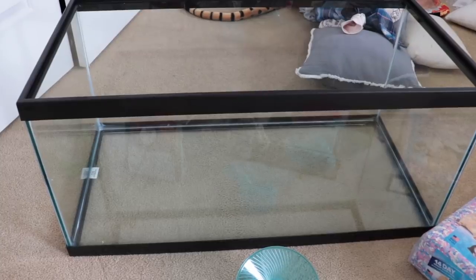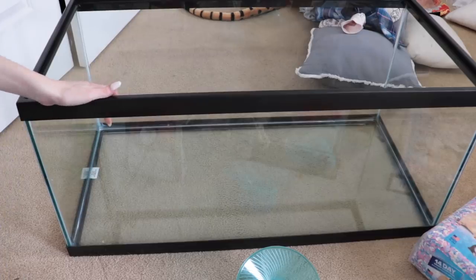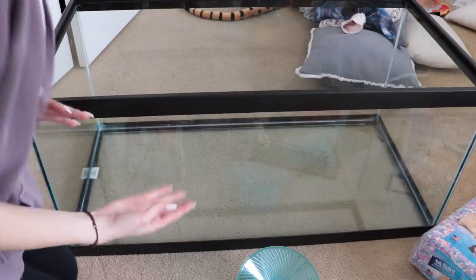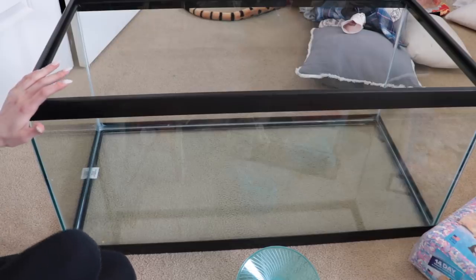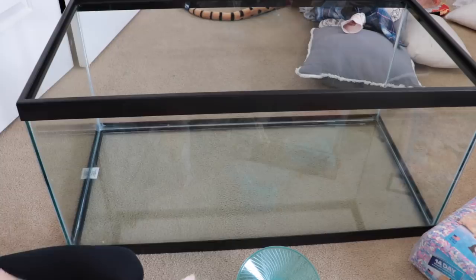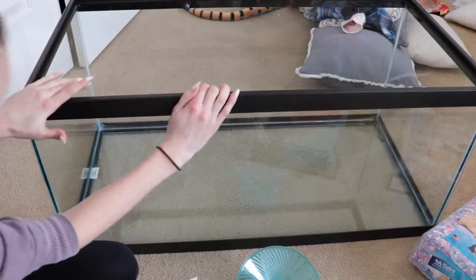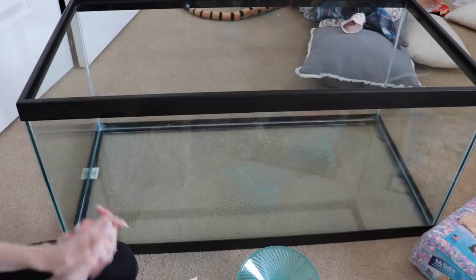Hey everyone, welcome back to my channel! Today I'm going to be setting up a cage for my pet mice. I do not have my mice yet, but by the time you see this video I will have already gotten them. I'm making a little 'getting my mice' video, but I'm setting up the cage before we get them and I wanted to do a little video on how I'm setting it up.